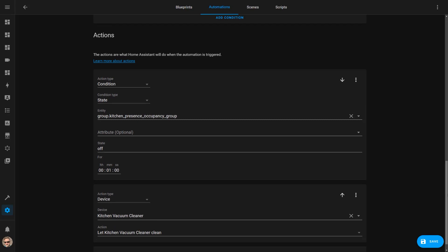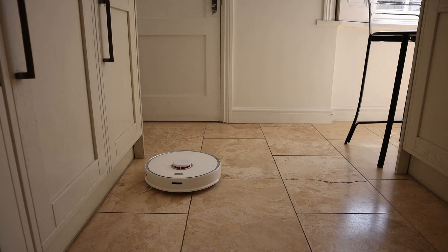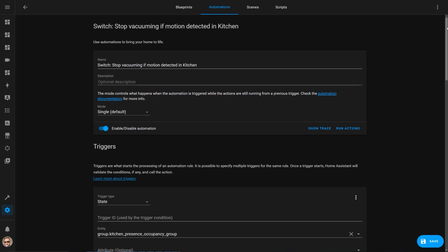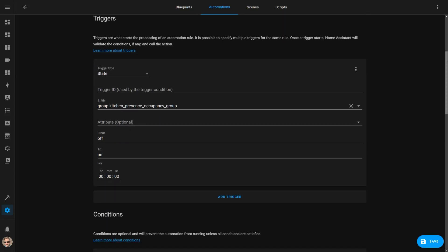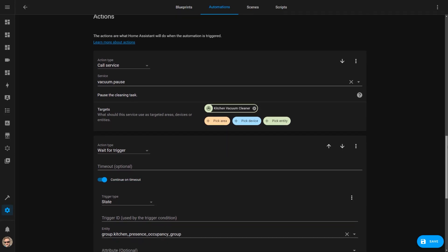So if I'm in the kitchen at 11pm when the vacuum is due to start, it'll wait patiently until I've left for more than a minute before it starts cleaning. I have another automation that pauses the robot vacuum when motion is detected in the kitchen while it's cleaning — if I walk in, the robot will pause and stop wherever it is, waiting for me to leave before it starts cleaning again.